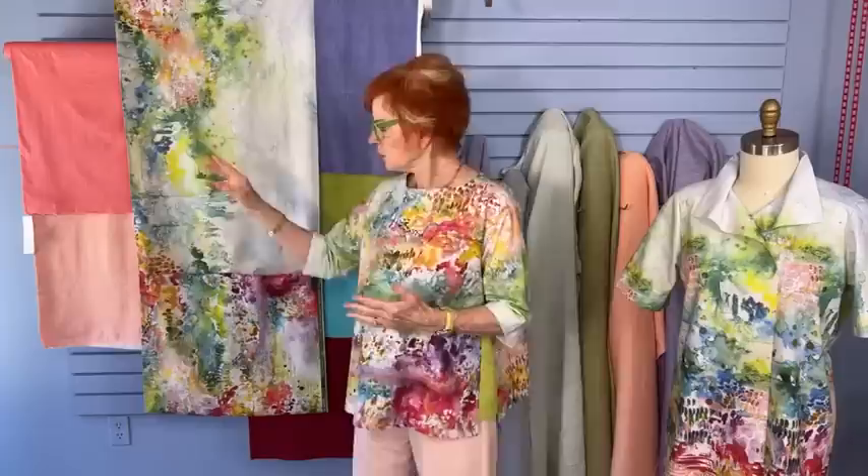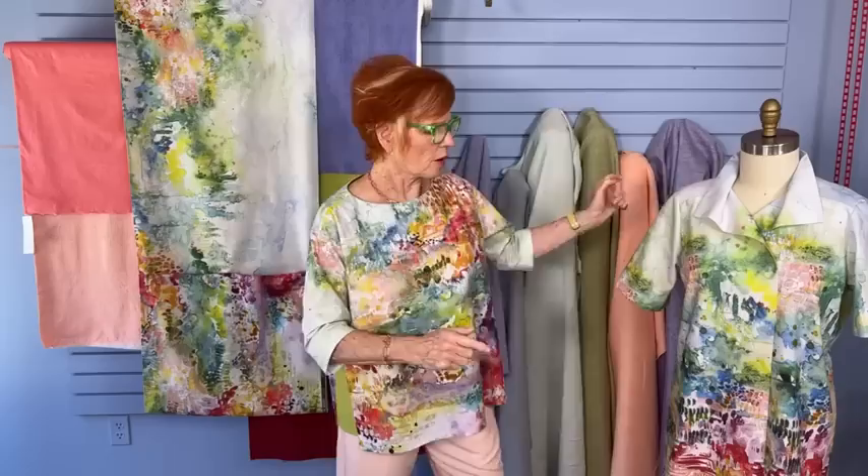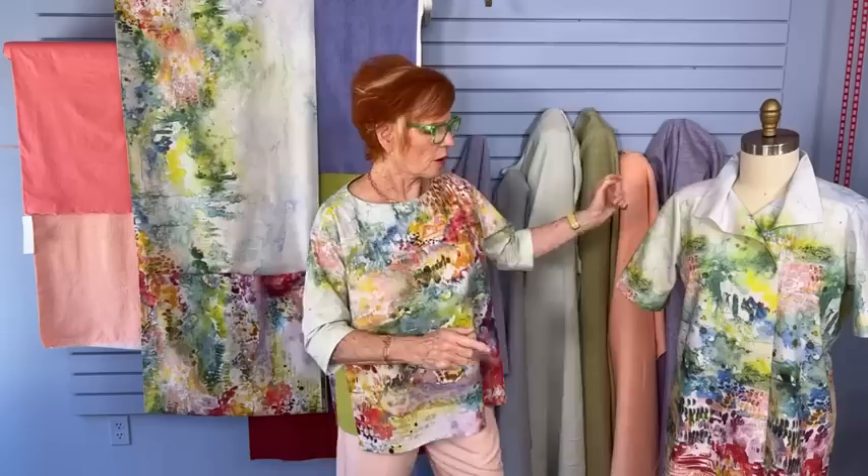The 'Lost in the Woods' fabric is the feature fabric this week for the Splice Top and the San Diego Tunic. The Splice is a kit that includes your choice of one of the solid splice colors. The San Diego can also be ordered just by the yard, so you could make the San Diego, a Willow, or any other garment. With the kit you get thread and your choice of splice color.